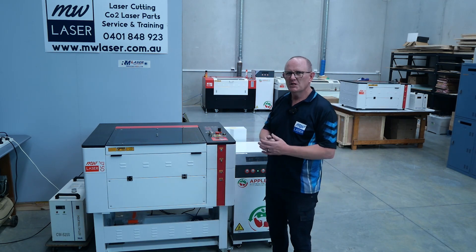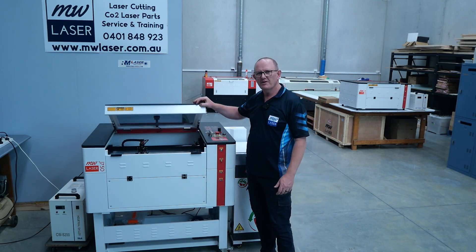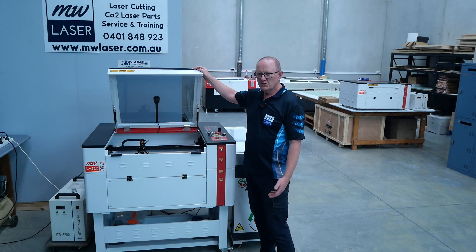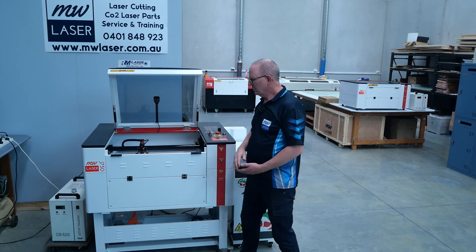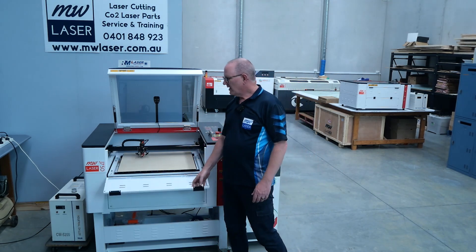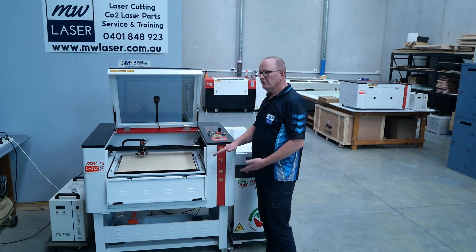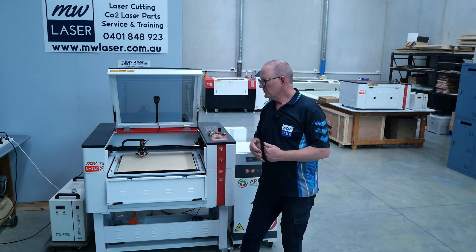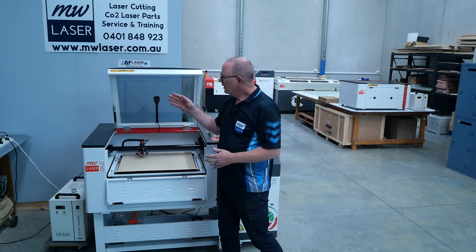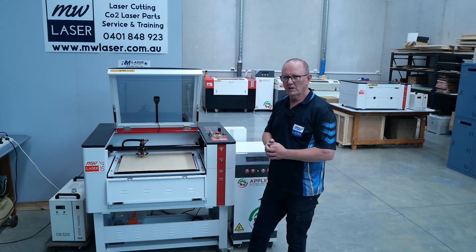Just a little bit about this machine. This is the J750. It has a cutting area of 700 by 500 millimetres. It uses RDWorks or LightBurn and has a LightBurn camera mounted in the lid. It has an alloy slat table as well as a honeycomb bed with material passed through front and back. We cool the Reci laser tube, which is a 90 to 100 watt T2 laser, using a S&A 5200 refrigerated cooler.